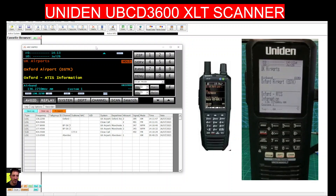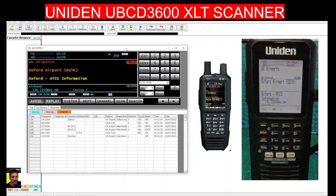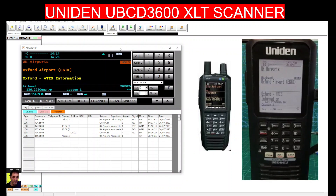Welcome to my channel. I'm using the Uniden 3600 with the ARC536 Pro software, and it's doing a great job. On the right-hand side of the screen we've got the live image of my Uniden 3600.